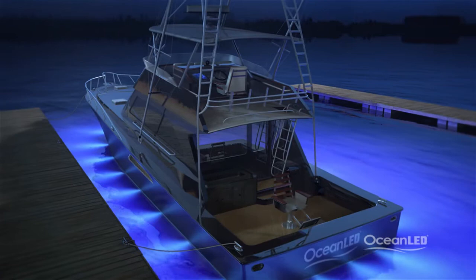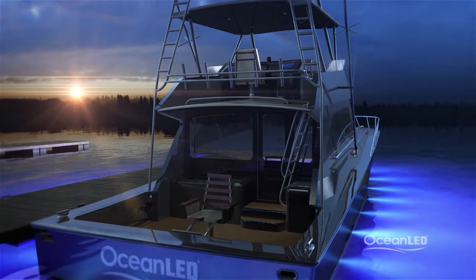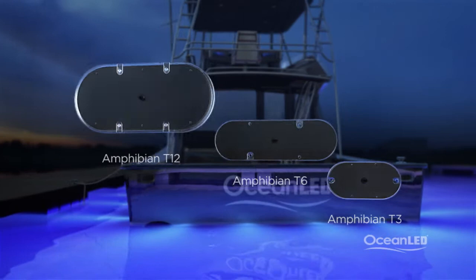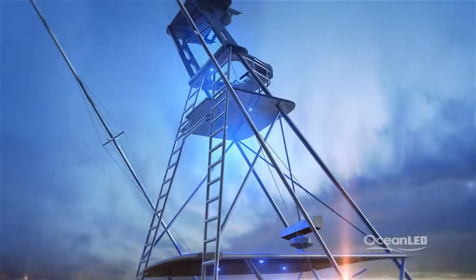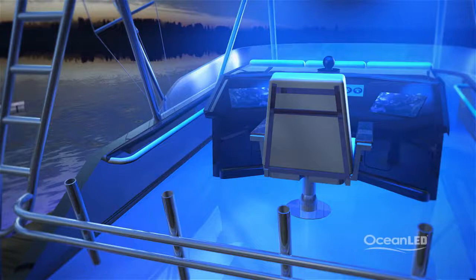Now let's take a look at exterior lighting. Life on the deck of any sport fish is wet, rough, and full of vibration — your above-water lighting needs to be as tough as your underwater lighting. The Amphibian range from Ocean LED is exactly that: fully IP68 waterproof, these amphibious lights can be used anywhere in the harshest of environments, even underwater. Light up your tower, either shining up or shining down. Using blue light highlights your stainless features and makes your boat really stand out from the crowd. The live well is a great spot for a T3, keeping bait active longer.